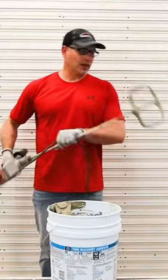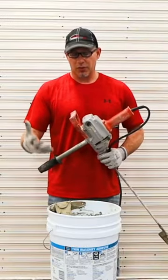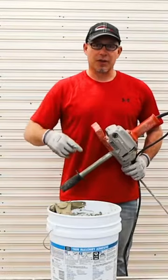I want to use a heavy-duty drill when I'm mixing up this mortar. I also want to use the paddle end attachment for this drill, and make sure that you're holding down that bucket with something — you're going to have to put your feet around it, or find an attachment that you can put your bucket into that's going to keep that bucket from spinning around.